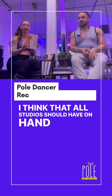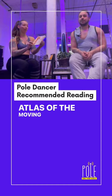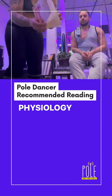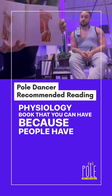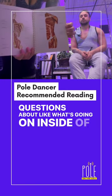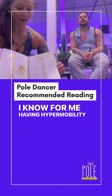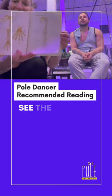I think that all studios should have on hand is a Pocket Atlas of the Moving Body, or any sort of anatomy and physiology book, because people have questions about what's going on inside your body. For me, having hypermobility, I need to visually see things so that I know where the muscles are.